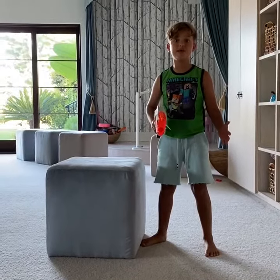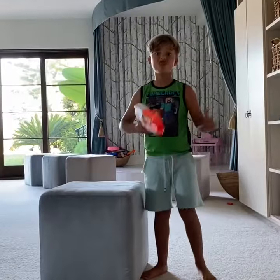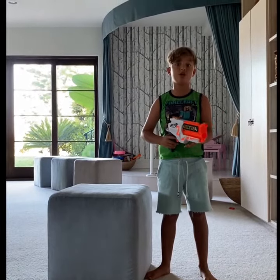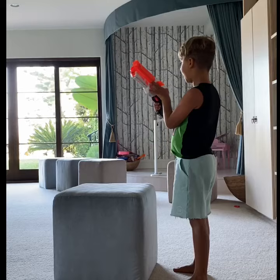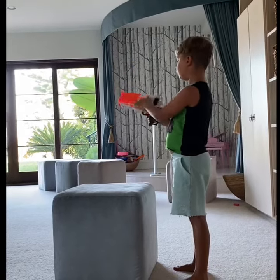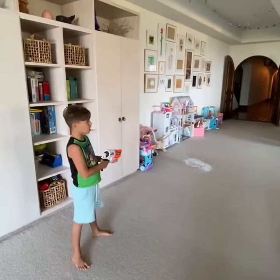Hello guys, today we are going to be reviewing the Nerf Ultra 2. Let's get started. This gun is the fastest semi-automatic Nerf gun. If there are any bullets that get stuck, you should push it back here, or if it gets stuck, take it down from there or there. Let's see the range.